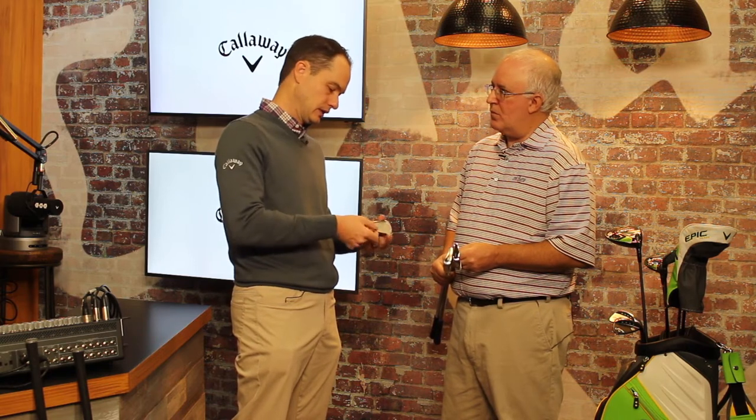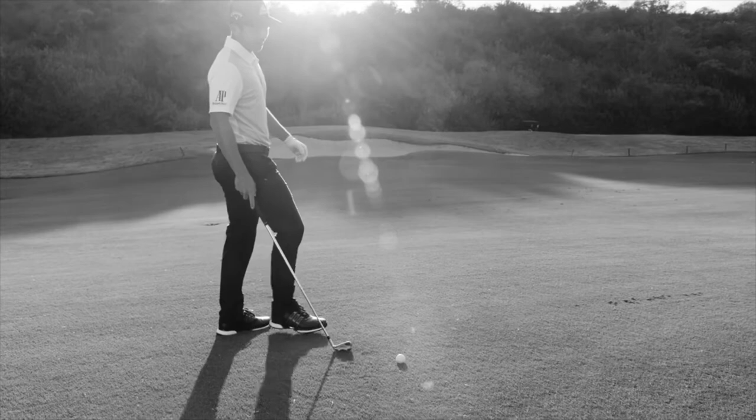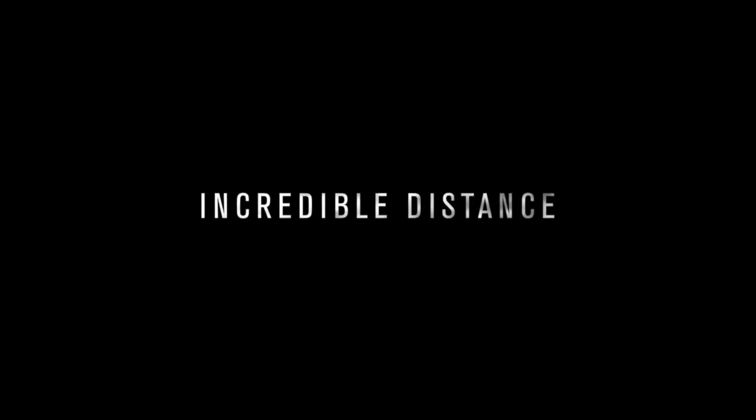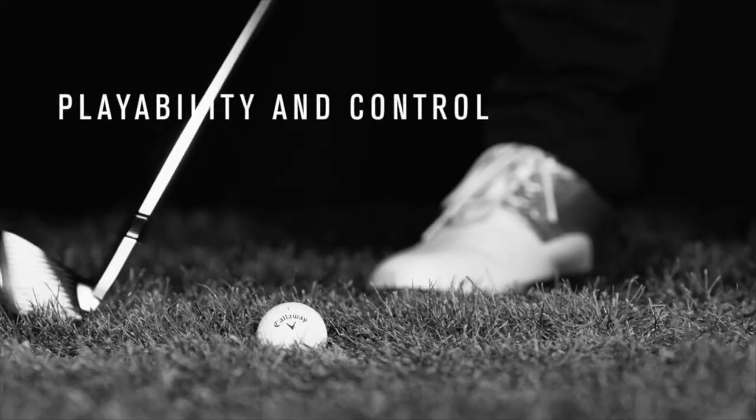We've also got the 360 face cup — you can see the rim around the face — which acts as a flexible face that allows the face to flex. A new feature is called Spin Control VFT, which adds some spin back. With the face cup, you tend to have higher launch with lower spin, and some players actually want a little more spin back, especially in the scoring irons. That's what the Spin Control VFT is all about. All this technology is wrapped in an absolutely beautiful package.